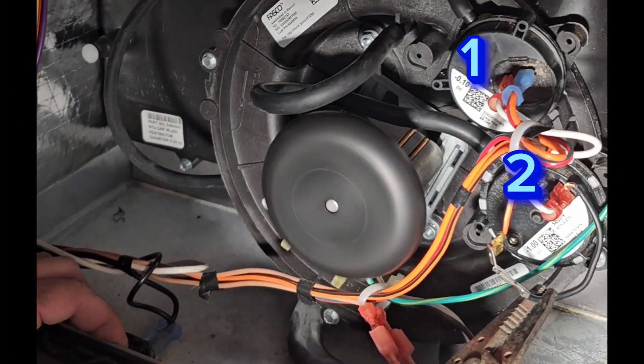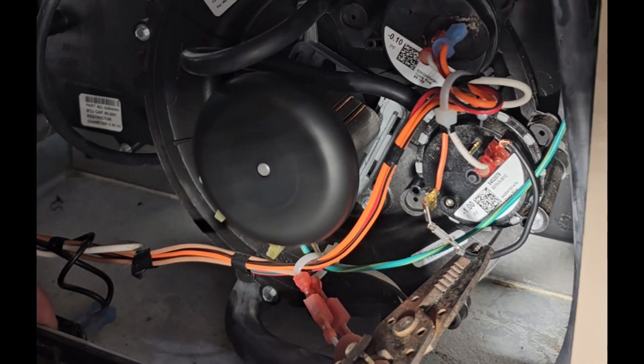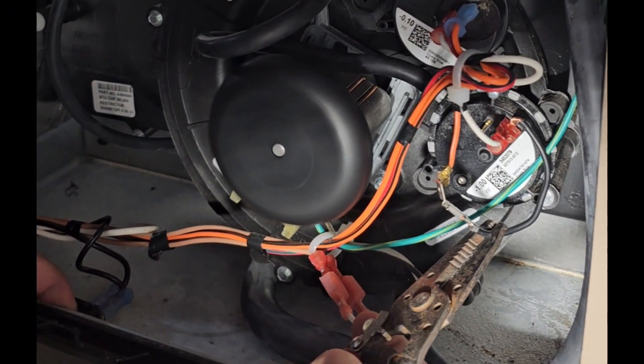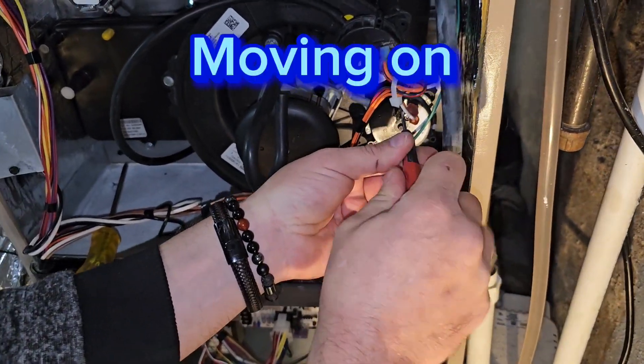If there are two pressure switches, do this for the first switch on top to get it to the second stage. Then once the second stage starts, do the same thing for the second pressure switch.